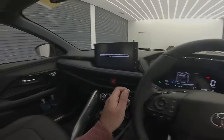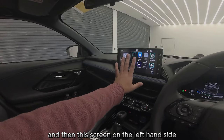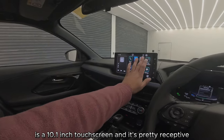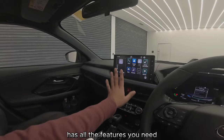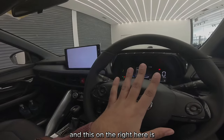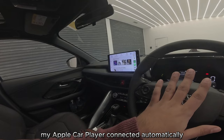This screen on the left-hand side is a 10.1-inch touchscreen and it's pretty receptive — it has all the features you need: Apple CarPlay, Android Auto. And this on the right here is my Apple CarPlay, connected automatically.